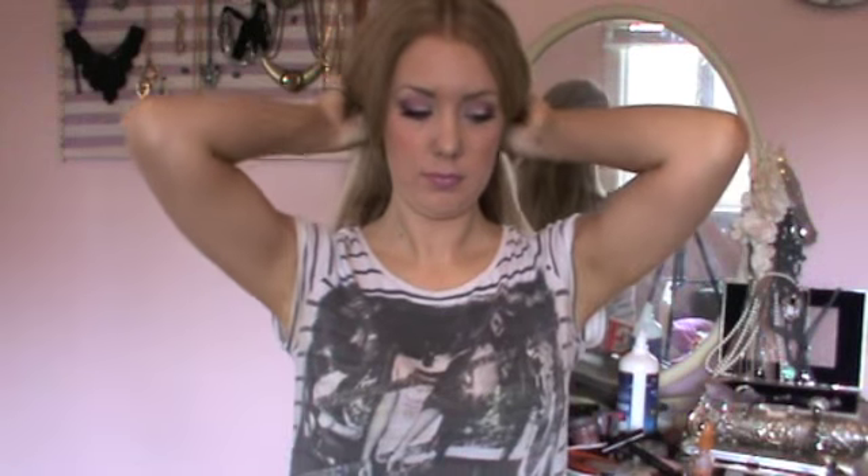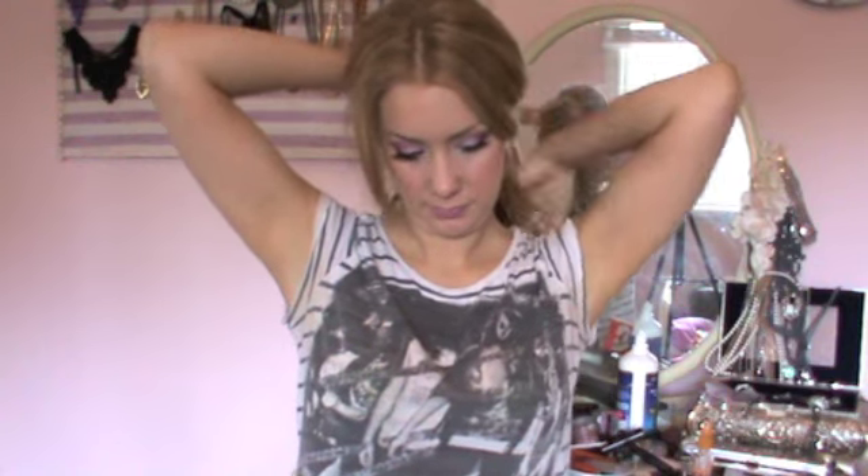What I'm doing is taking my first section, roughly about an inch thick. Start at the bottom of the nape and then work your way up. Give the hair a good brush before you continue with the heat styling.